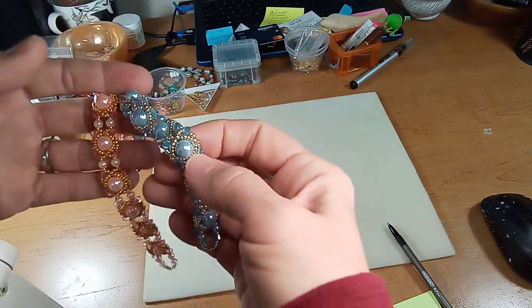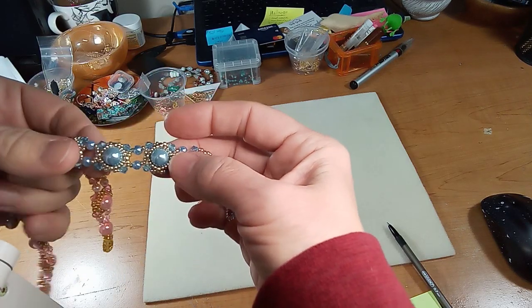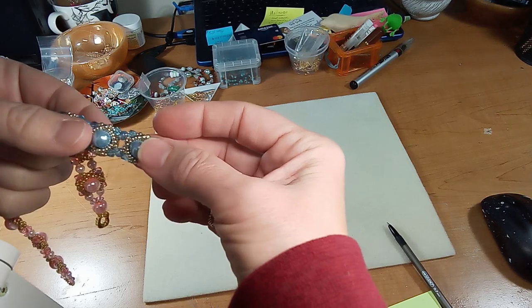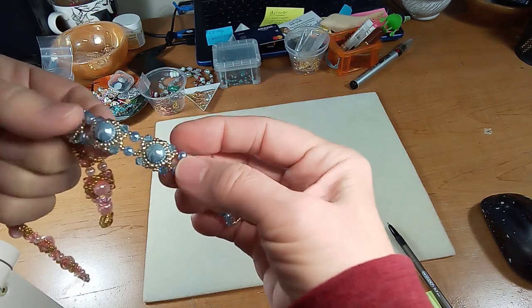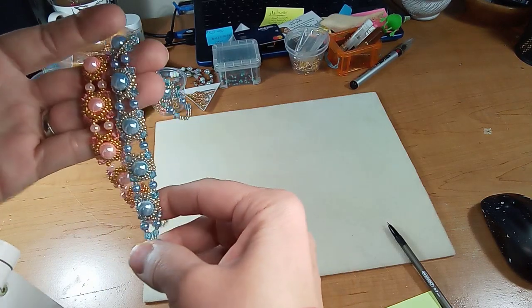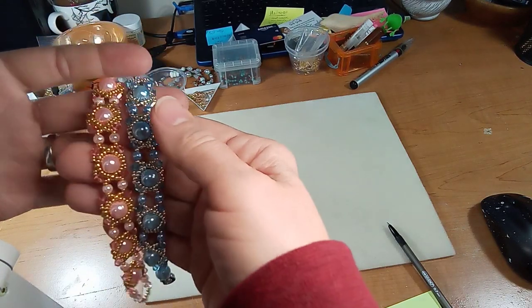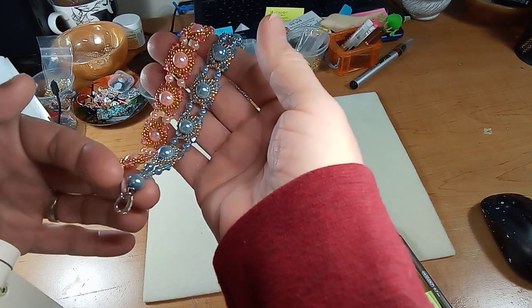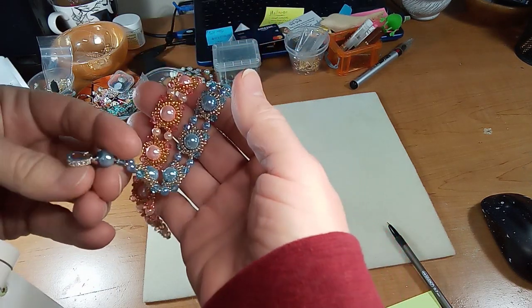You would just have to make sure your thread is not super tight, otherwise it will want to lay flat rather than rounded around your wrist. The other thing people have asked about is where to buy these clasps.